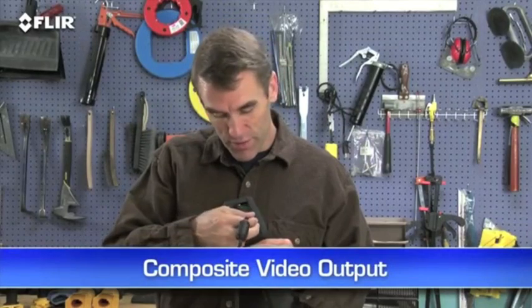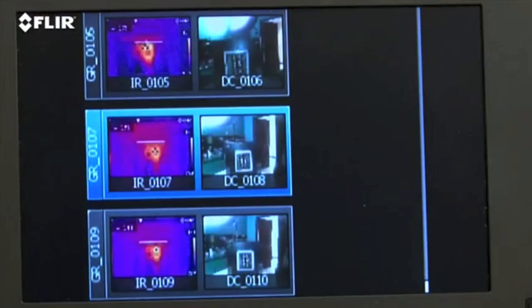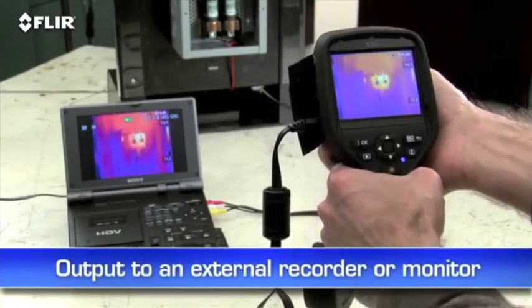Video out is another unique feature, in case you want to feed live images to a monitor so others can view what you're scanning. It's also a good way to review stills and for recording your IR inspections to an outboard device for later playback and documentation.